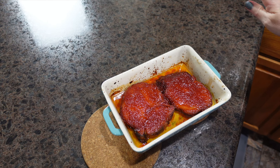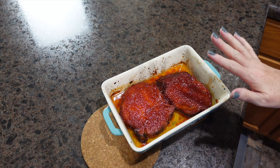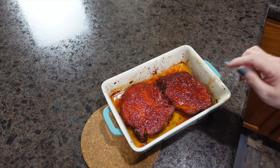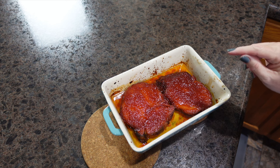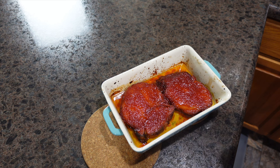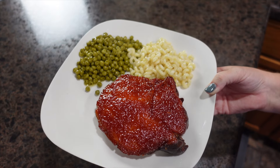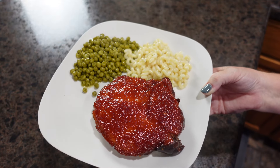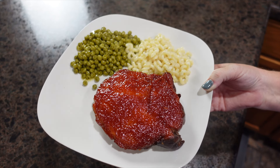Our pork chops cooked for about 45 minutes and then I turned the broiler on for about 5 more minutes. I'm letting these sit and rest while our sides finish up. Here is dinner at our house: smoked bone-in pork chops, peas, and pasta.